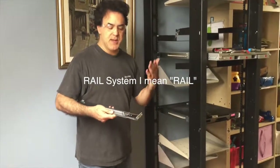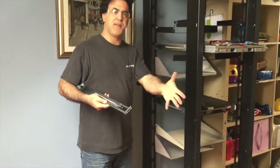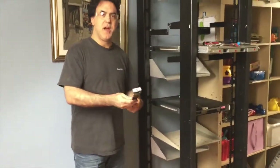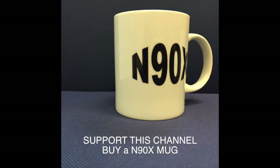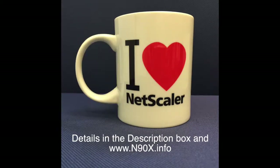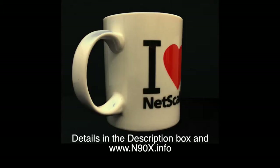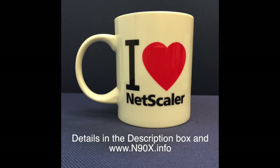I'll put a link below — the seller had hundreds of them for four or five dollars each. I bought eight of them and made a best-offer price of four dollars a piece, so it's possible to get them as low as four dollars plus shipping to your location. Thanks for watching, and I'll see you on the next video. Please support this channel by buying an N90X mug — details in the description box and at N90X.info. Thank you for your support.